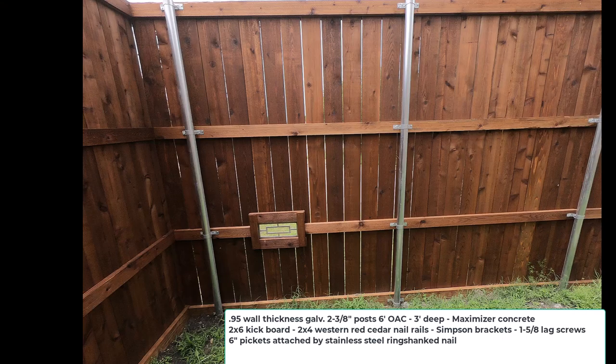This is a much better shot of the posts, the kickboard, the nailer rails, the Simpson brackets, and those 6-inch pickets — plus there's that dog window again.